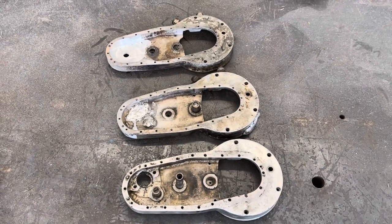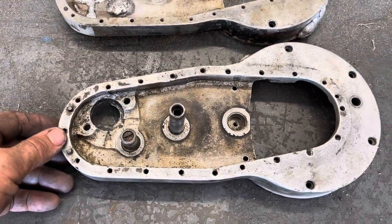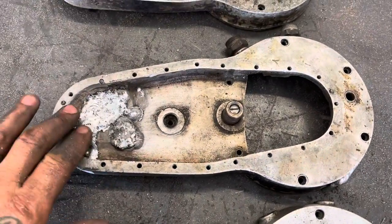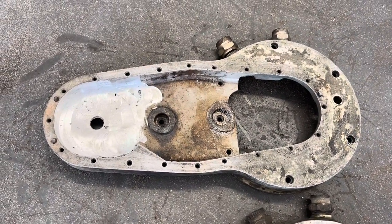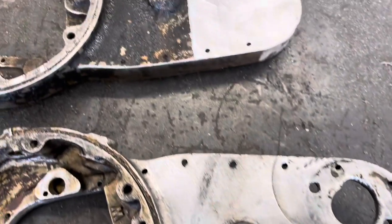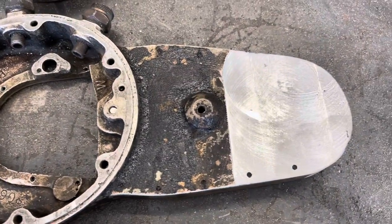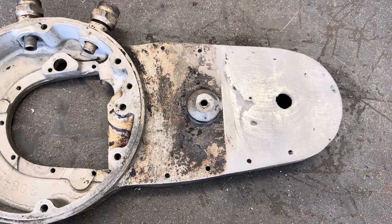Here are three cam gear chests in various stages: this is the JD case before I do anything to it; JD case all welded over but not yet machined; then the final machined JD case machined for magneto drive. JD case for generator, JD case welded and machined, JD case welded, machined, and drilled for magneto drive.